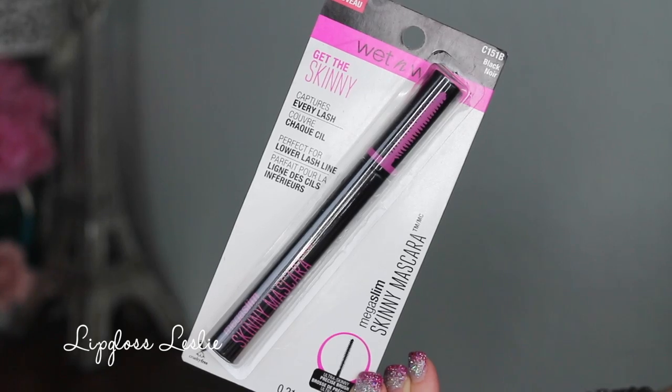This is the Megaslim Skinny Mascara — 'Get the Skinny, Captures Every Lash, Ultra Skinny Precision Brush.' Again, really cute pink and black packaging. I was really hoping this would be a dupe for the It Cosmetics Tightline Mascara, which I have on my lower lashes today. I think it does a pretty good job, especially for the price point — this is like $5 versus the It Cosmetics one which is like $20-something. But it's not quite as small a wand as the Tightline, and it did smudge a little more on me than the Tightline. Overall I think it does a pretty good job, especially for $5, but I don't like it as much as the Tightline.